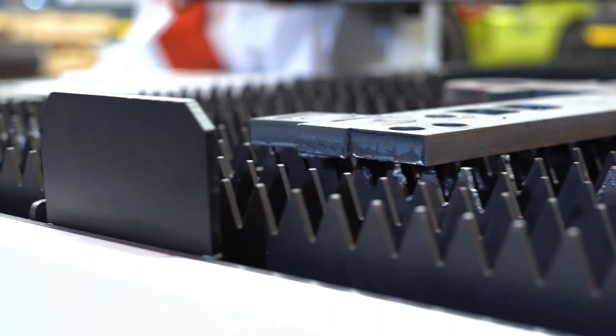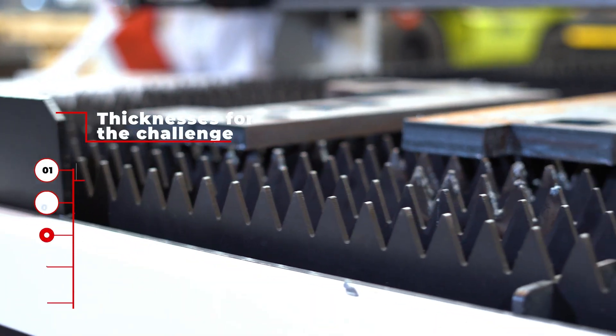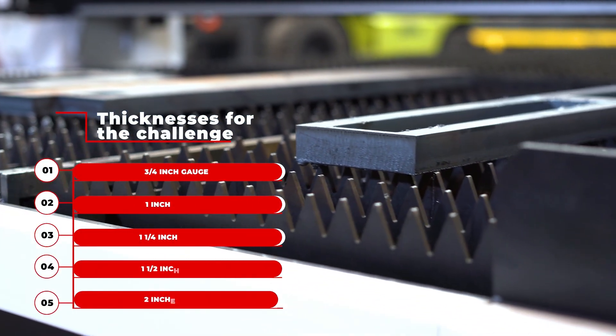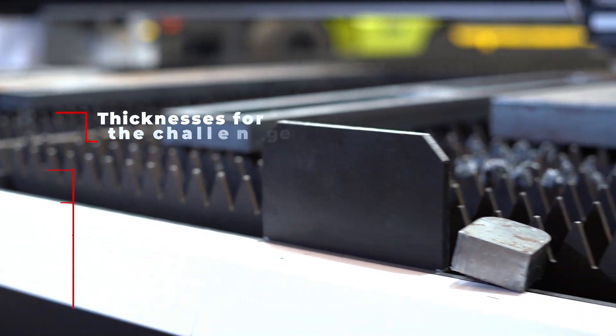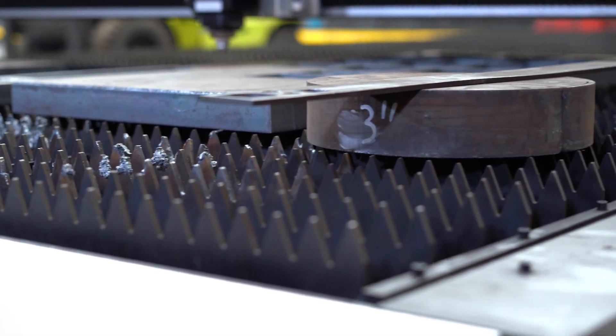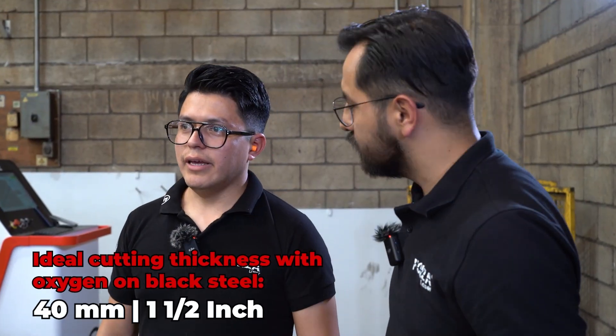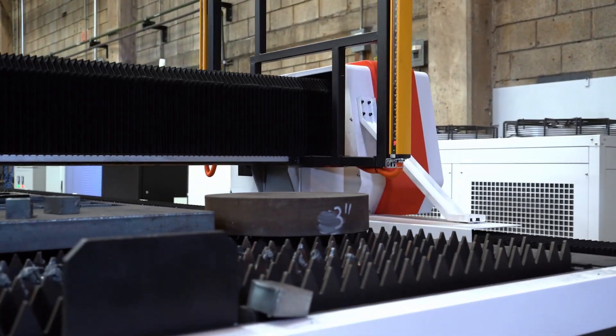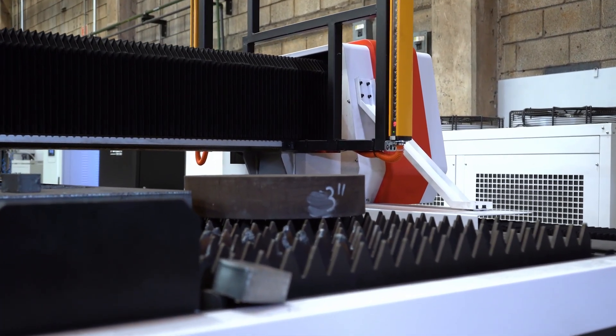We're going to start with a 3/4 inch plate. Then we'll move on to the 1 inch and 1 and a quarter inch plates, and 1 and a half inches. And the real challenge is to be able to cut between 2 and 3 inches. The ideal maximum thickness for the 20,000 watt machine using oxygen is 40 millimeters or 1 and a half inches. Today's challenge is with 3 inches, to see how far this machine can cut, and especially to see if it can split the 3 inch plate in two, which we can see over there looking like a cake. So let's get started.